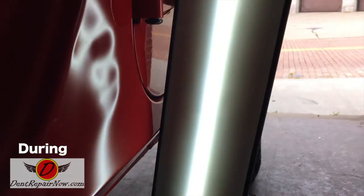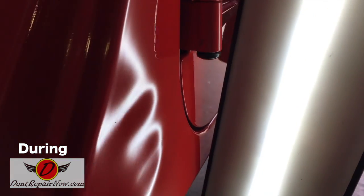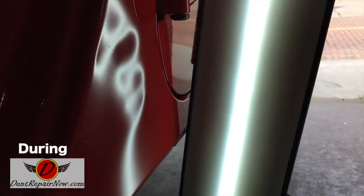Alright, so we're sitting here working on this Wrangler. I am getting it to move. I was really concerned whether we were going to be able to fix this dent at all. But as you can see, it is moving. It's a little ugly at the moment, but I wanted to sort of show you a halfway point on the repair.